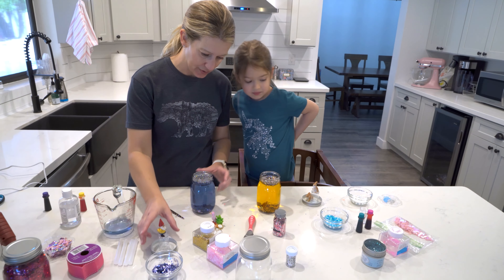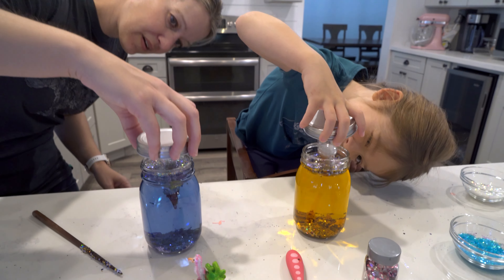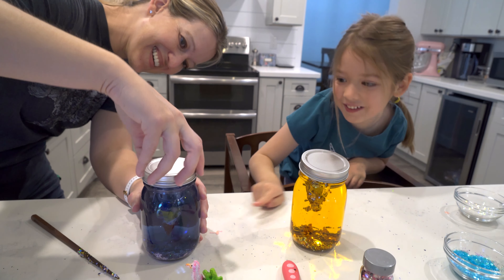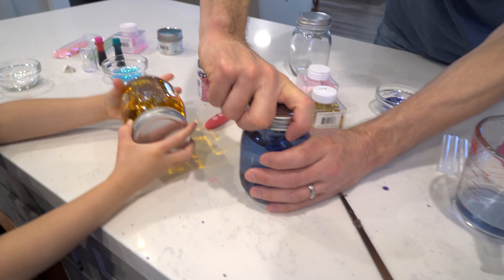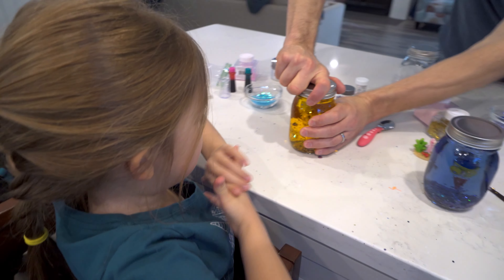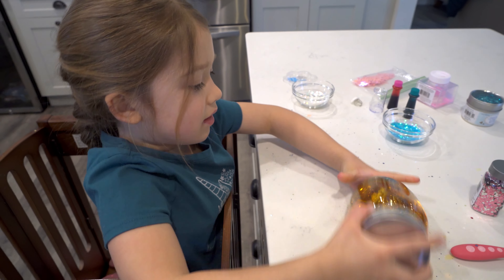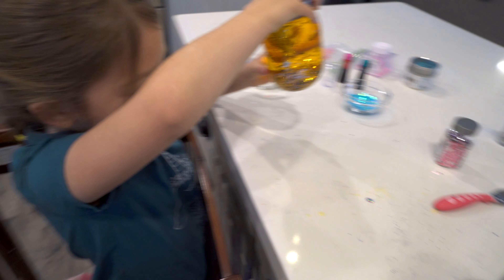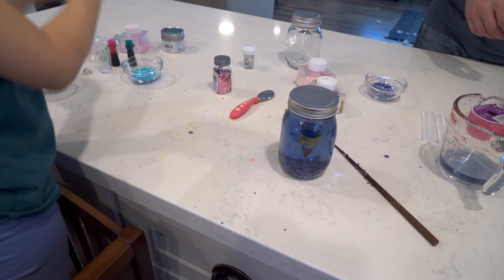Now we're going to put our bunnies and gnome in! My jar is full of glitter. Let's stir, then put the lids on — we need some tightening strength! It leaked just a little bit. Are they good? I can't even twist it — give it a shake! It's still leaking a bit. Can you shake mine to see if mine is leaking?